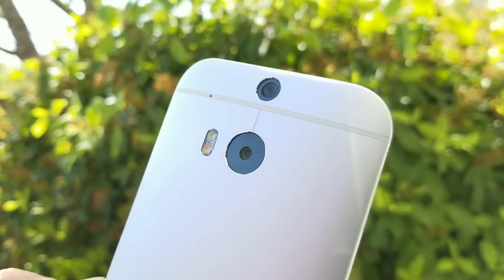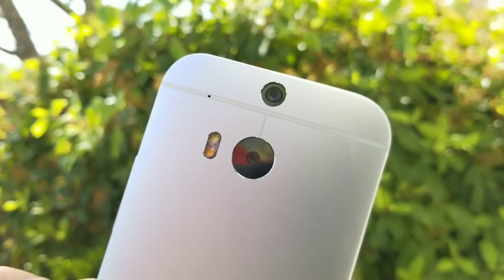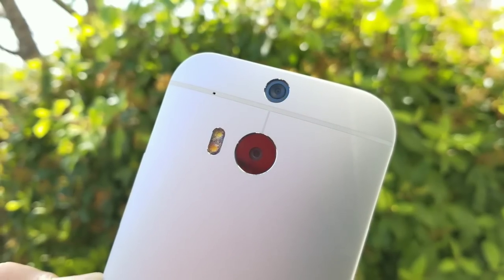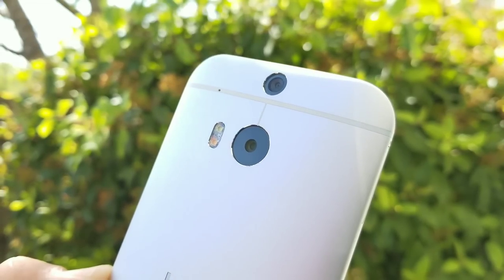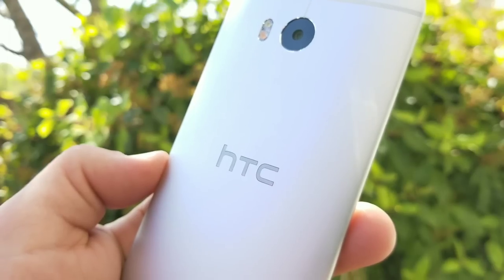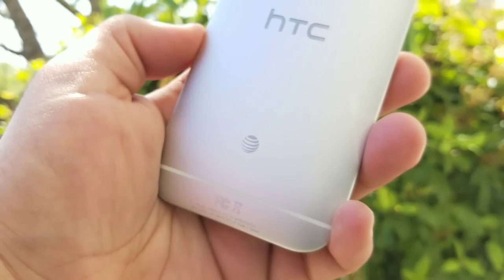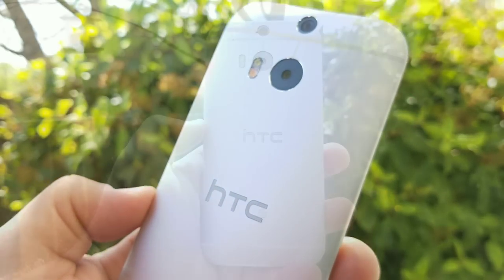To the back of the One M8, you're getting a dual camera setup. The top one is a 2-megapixel depth sensor camera and the bottom one is a 4-megapixel ultra-pixel camera. You've got dual-tone LED flash, antenna lines going to the top, HTC engraving in the middle, and antenna lines to the bottom of the One M8.